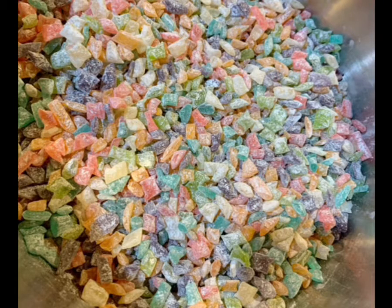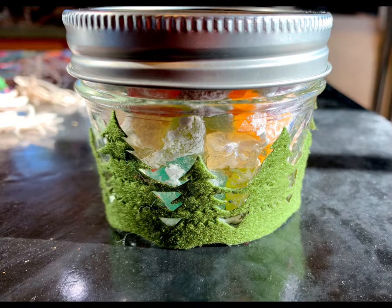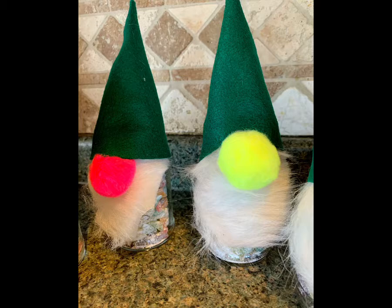Then you let it harden, and when it's all done you snip it and store it in airtight containers and let it sit on the counter. You give it as gifts. It's really fun and yummy.